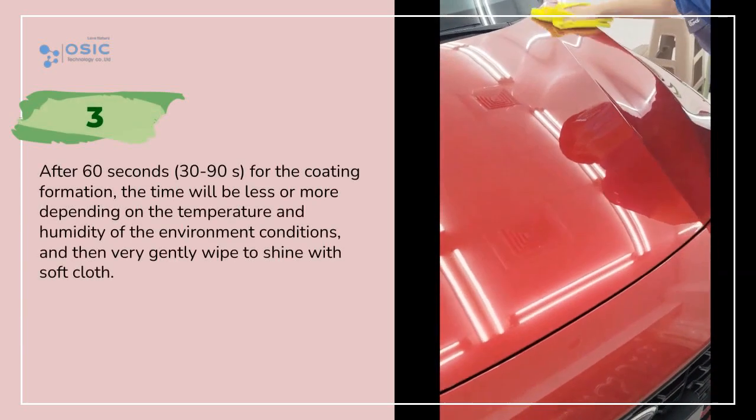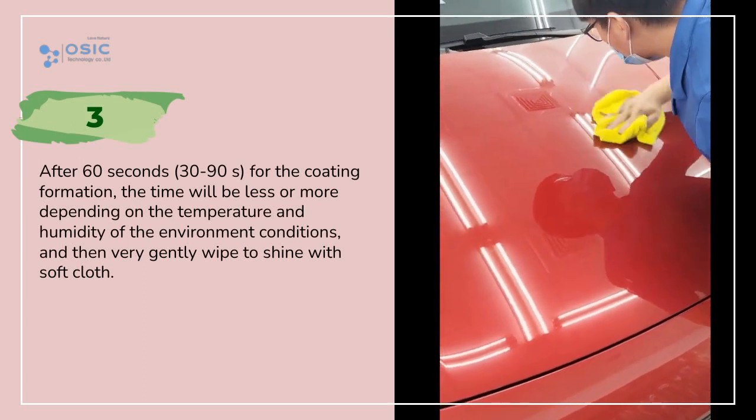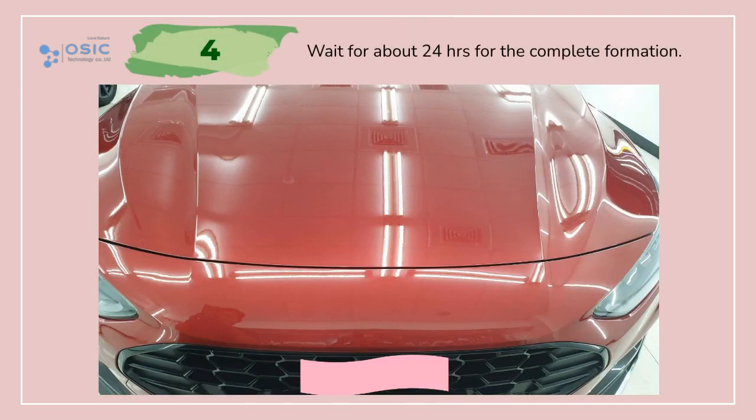The time will be less or more depending on the temperature and humidity of the environment conditions, and then very gently wipe to shine with soft cloth. Wait for about 24 hours for the complete formation.